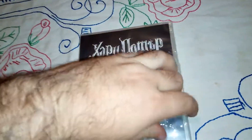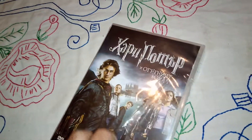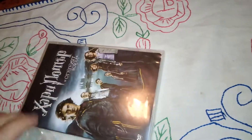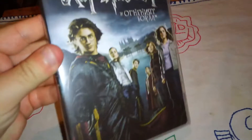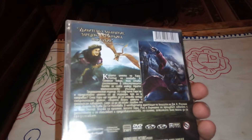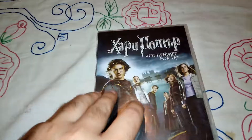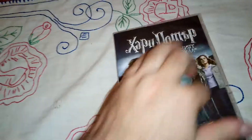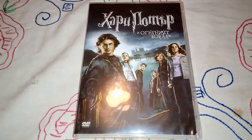So again, front cover — all the main cast here for the movie — and the spine, the back, and inside is the disc with no artwork on it whatsoever. Kind of disappointing, but I've accepted it for that price. So here it is, DVD unboxing.